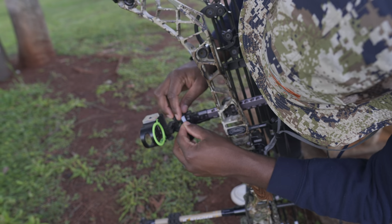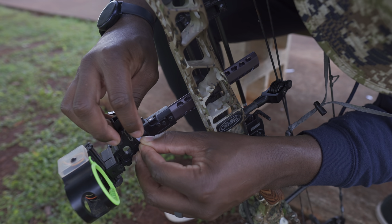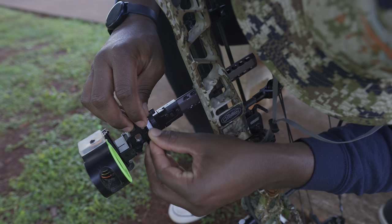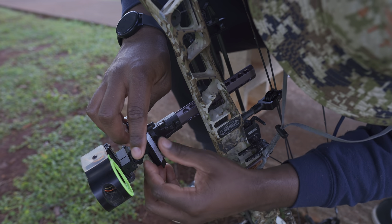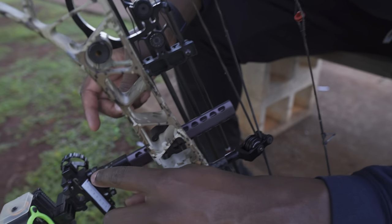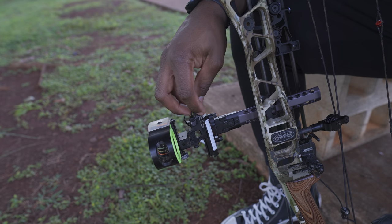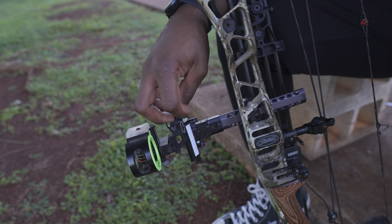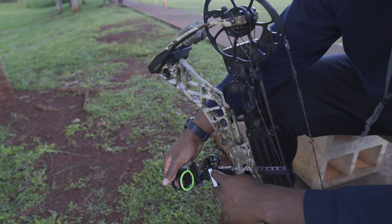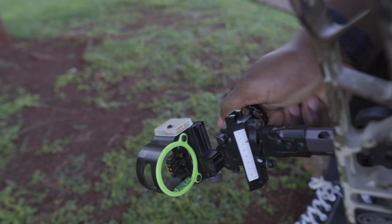I'm going to try to get this 50-yard mark lined up here as perfectly as possible. You see this red dial here? If I didn't line this up perfectly, there's just a little screw on the backside that I can use to really fine-tune or micro-adjust to get that red indicator perfectly on the 50 mark. Because my bottom pin is sighted in at 50, so this tape needs to be at 50 on the red indicator. As I scroll down, that bottom pin is going to be my loader.